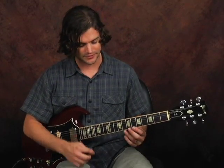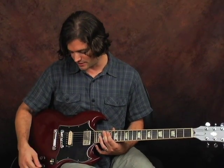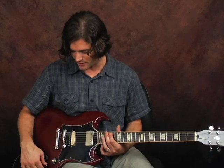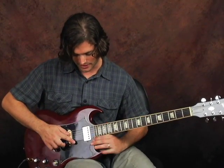Obviously, you have to set your action a lot higher for slide, because that requires that your strings are very far from the frets so you don't accidentally hit them. The control layout on this guitar is pretty much the same as every Les Paul ever. It's got separate tone and volume for each of the pickups, and a selector, so you can either have one pickup, the other, or both. These controls always affect just one pickup each — so this bottom one is always affecting this pickup, and this top one is always applying to this one.